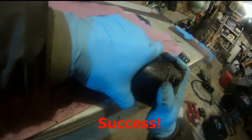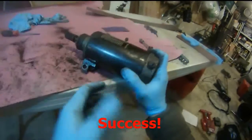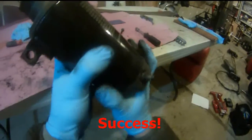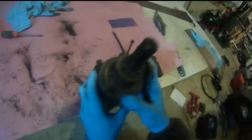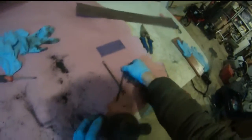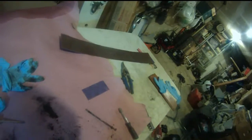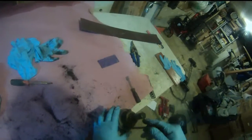I need this knot to line up with this hole here. That's it, got it. And finally, these two screws go down there.